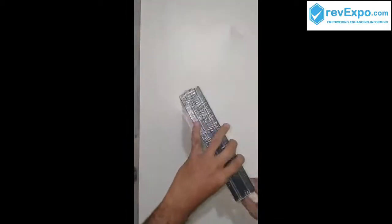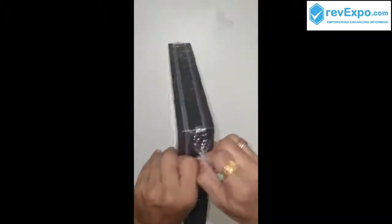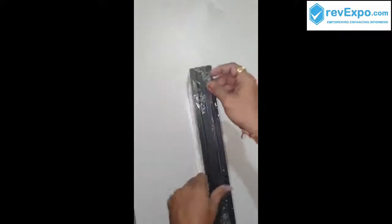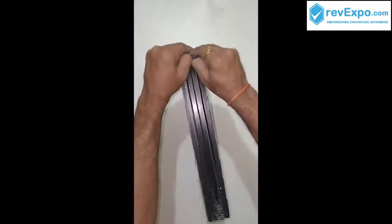This is the third layer of packing, and I see this is again packed with a laminated seal. This is the fourth level of packing to avoid any damage to the product while moving up and down in the parcel.